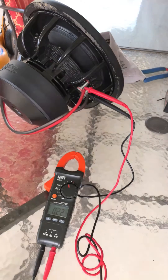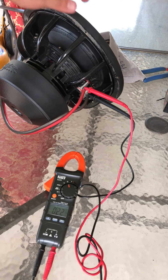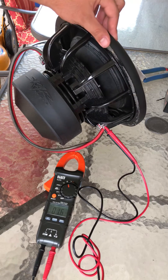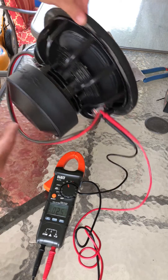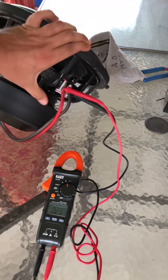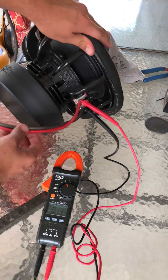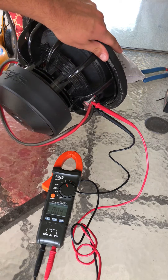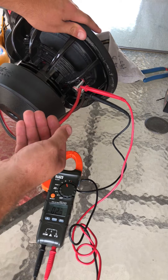This right here is a dual 4-ohm subwoofer, so you have 4 ohms on both sides. You're going to have a push terminal — red and black, positive and negative. If you run a jumper from one red to the other red, you're going to cut it in half, going from 4 ohms down to 2 ohms.